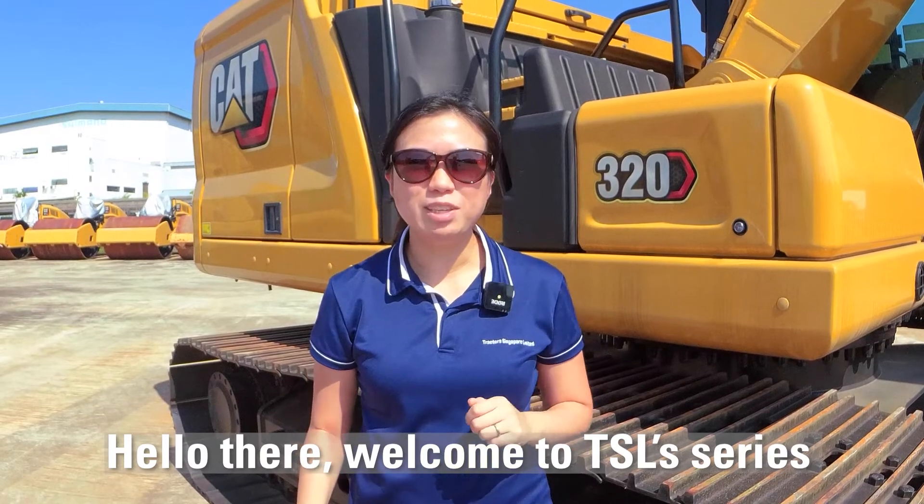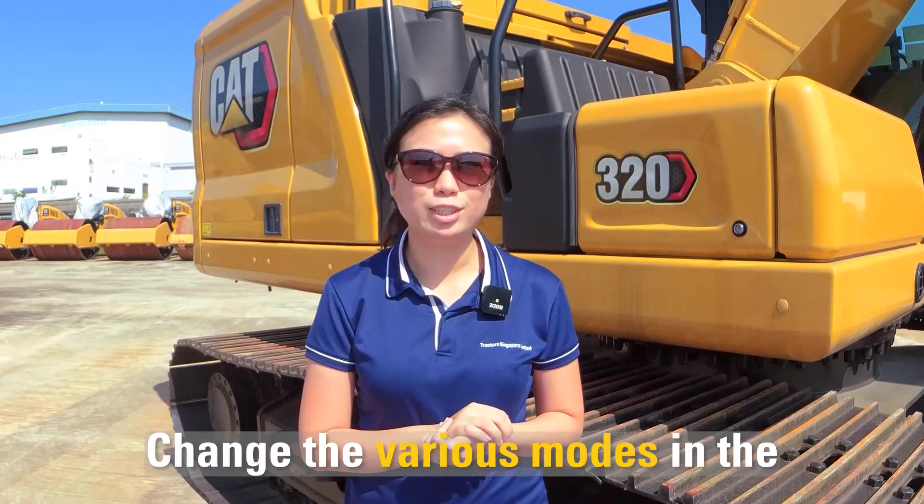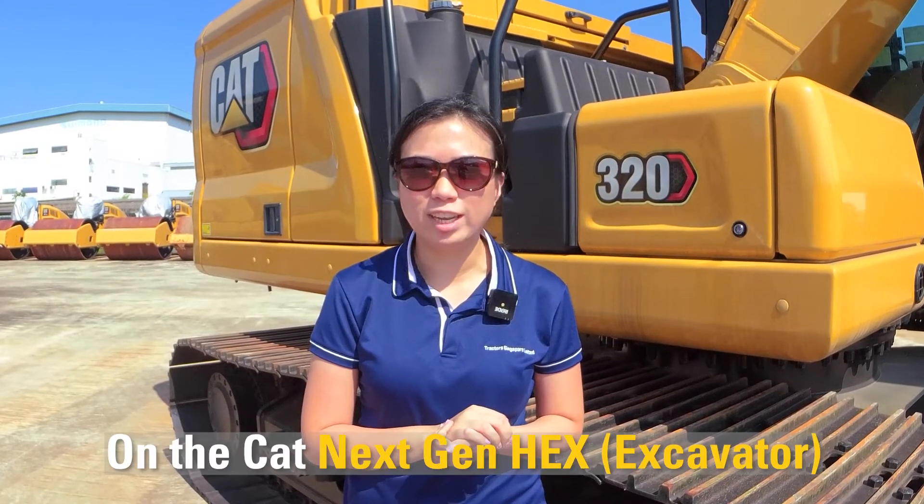Hello there, welcome to TSL series of 'Let Me Show You How,' and today I'm going to show you how to change the various modes on the Cat next-gen hex excavators.